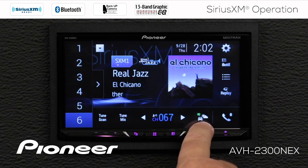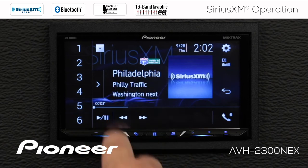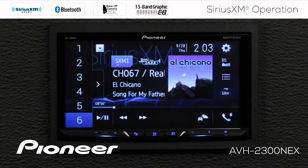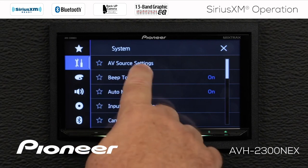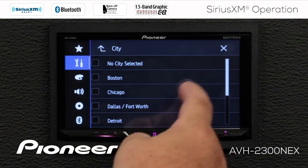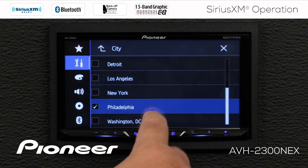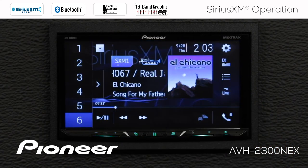Along the bottom here I have my traffic and weather information. Right now I'm getting traffic and weather from Philadelphia and Washington DC, but I can change that city information to a number of different cities. I'll go into the settings, then the toolbox and AV source settings, and go to SiriusXM settings. Scrolling down to the bottom, I can check the city list and select any of the cities listed to get traffic and weather information. I have Philadelphia selected right now — I can deselect it or select it again.